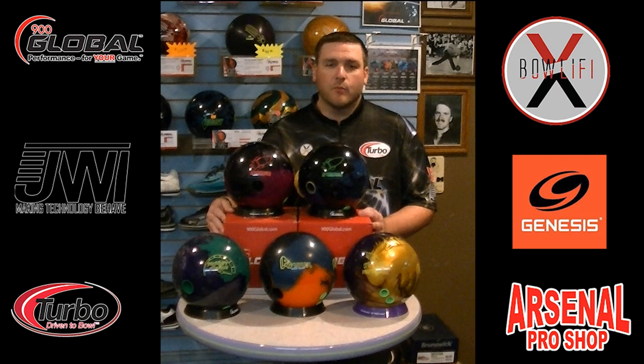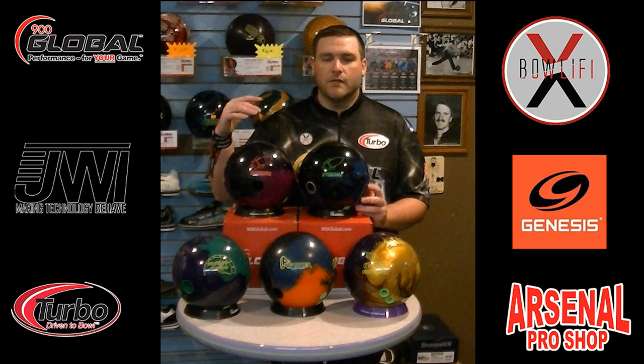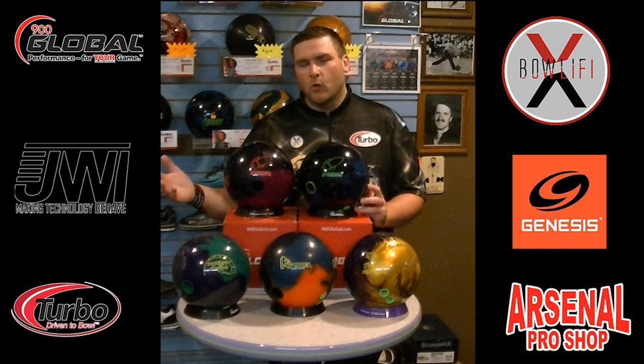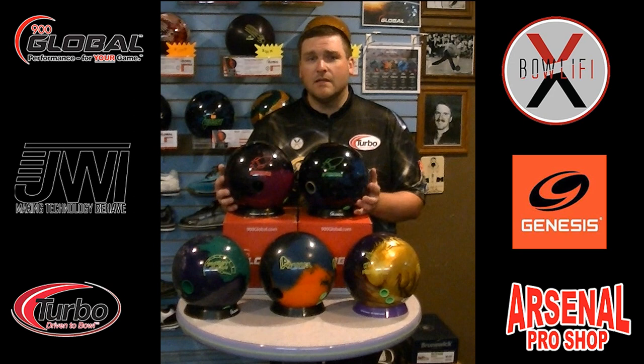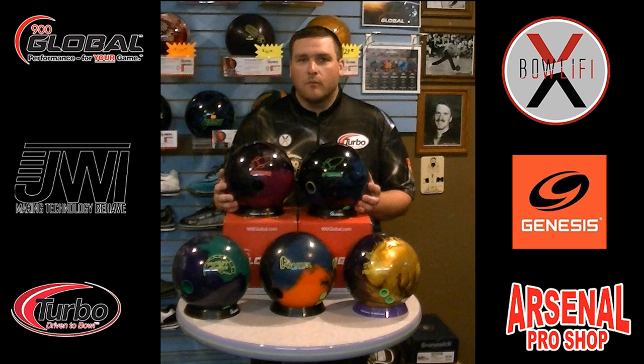We'll go ahead and get started with the Afterburner. This is a new ball — in my mind it's a new line. It's going to be stronger than the After Dark, but it's going to be weaker than the Ordnance and Ordnance Pearl. The only thing I can really compare it to is a High Road or High Road Pearl, somewhere in that line. This is going to have the Ignition Symmetric Core S62 Hybrid Cover Stock.